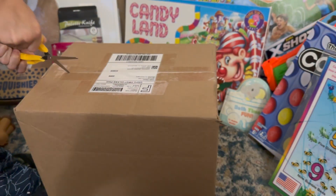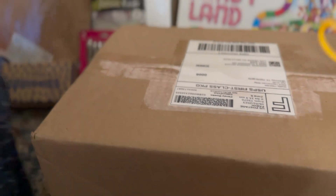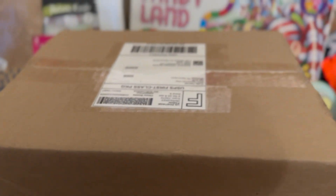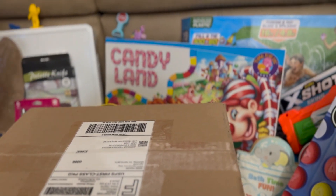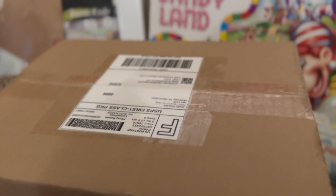Here is the special box. Let me help you — I don't want you to cut yourself. Candy lamp, I turned that to you for two days because Tiago wasn't here.